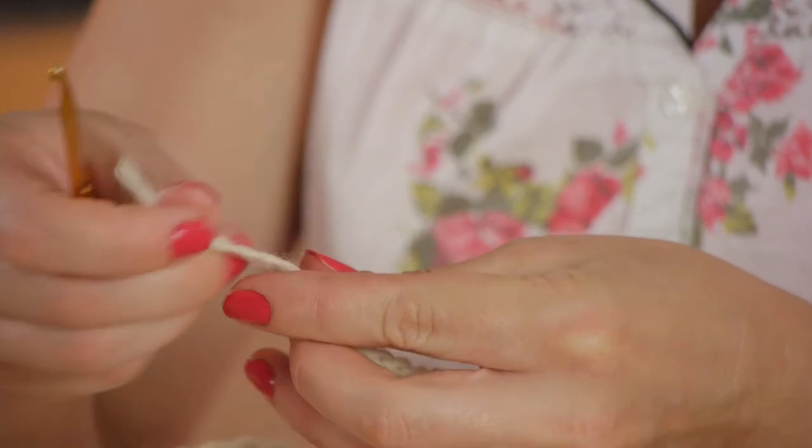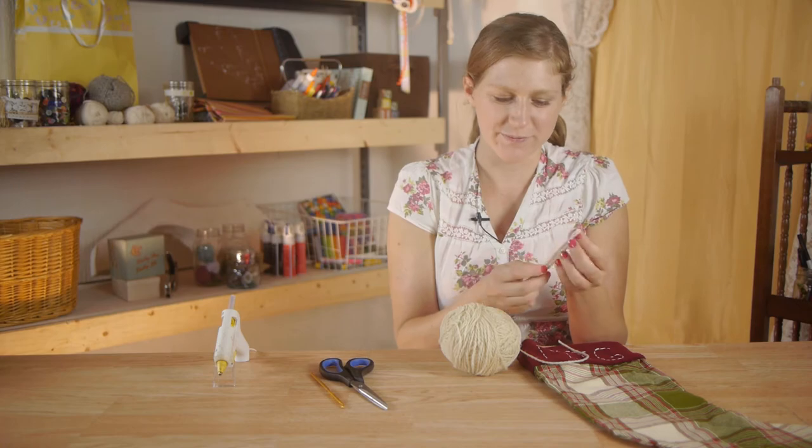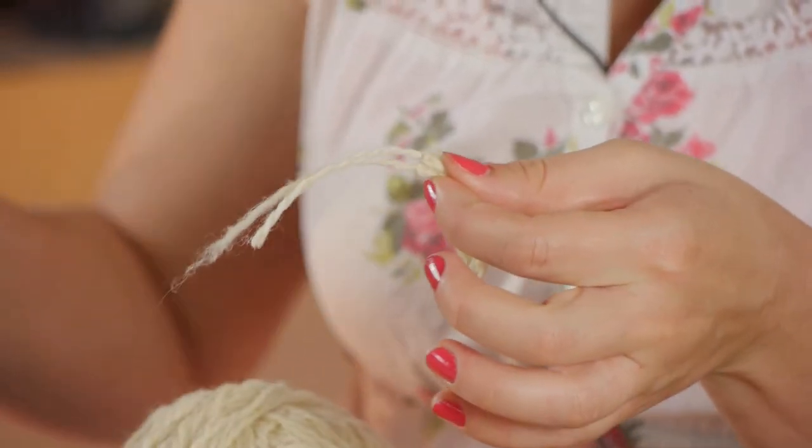Now I have my two tails here, and I don't need them, so I'm going to fold my chain rope over and then clip the tails off.